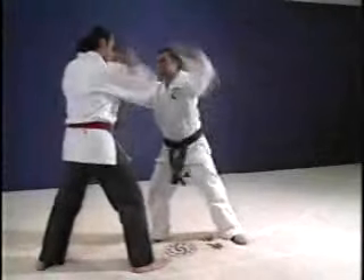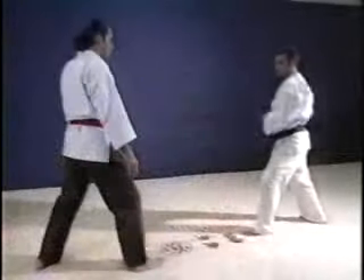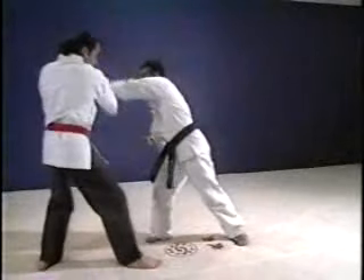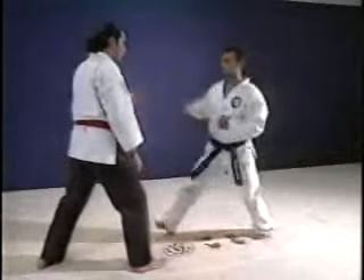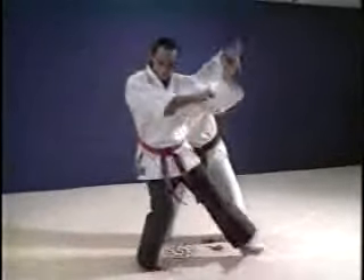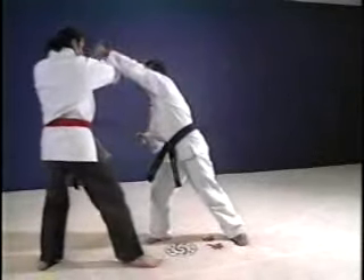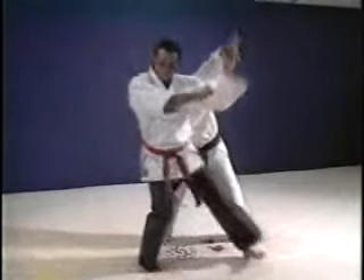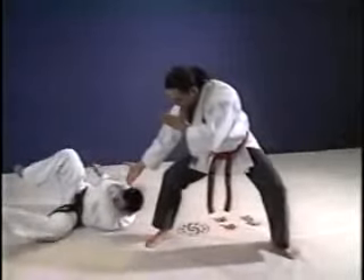In our ninth technique, the attack is a double punch. Your opponent comes in with a right and a left punch, which you deflect, ending with a wrist lock and a throw: deflect, deflect, turn underneath, an elbow strike and a throw. You deflect the first, then the second punch, control his wrist as you turn underneath, elbow him, which drops his head so you can grab it and throw.